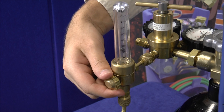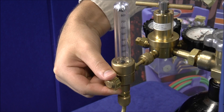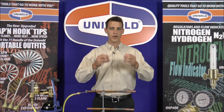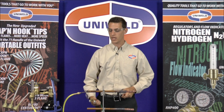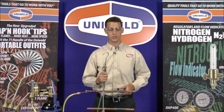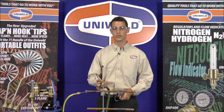Once I have purged the lines of any air I will dial back the flow of nitrogen to 3 CFH. Now I'll go ahead and braze these two joints. I'm using Uniweld's Doxy Acetylene Outfit and our MTF5 Cap'n Hook Tip. This is a five-flame tip that directs all the heat onto the copper and provides a 100% wraparound on the tubing.